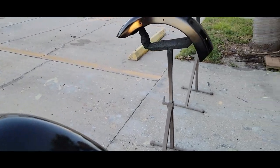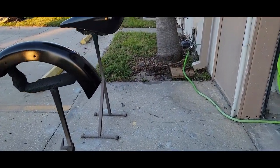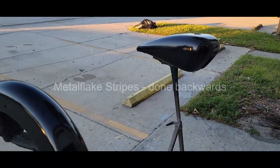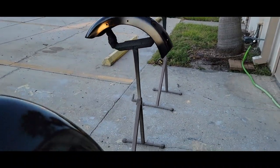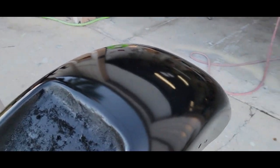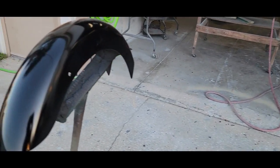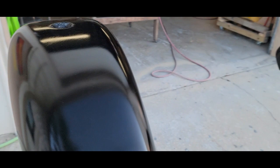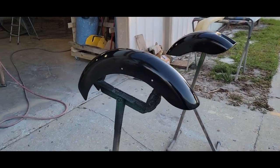Hey guys, Scott here with another how-to video. I wanted to show you how I do this job — it's a little different than my previous metal flake job. We'll be doing this as a stripe: two stripes down the center rear fender, probably about two inches wide. The front fender will be a little narrower, and the tank will match the rear fender. This is a Big Dog, approximately 2005.